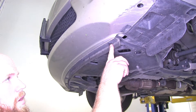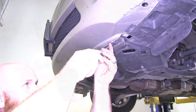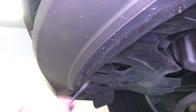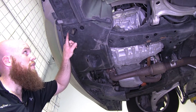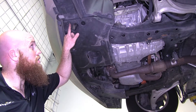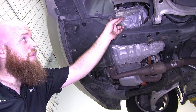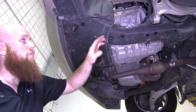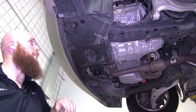Then we've got six more of the same style fasteners right along the front here on the underside. And underneath on this little underbody panel, we've got four fasteners on each side — two here, one over here, and one right here at the edge of the wheel well. Those all come out the same style: you pop the center out, and then the rest of it will come out as well.